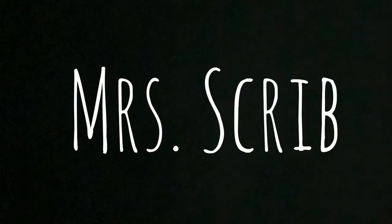Hi everyone, welcome back to my channel. My name's Abby and I love macrame, DIY home decor, and a good thrift find. Today I'm going to show you how to make this DIY mud cloth accent wall. Let's get started.